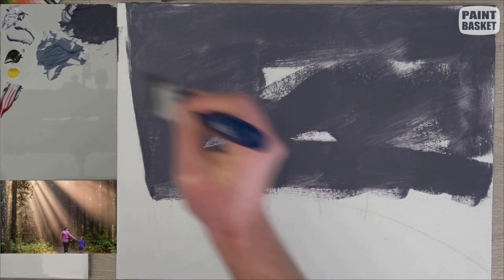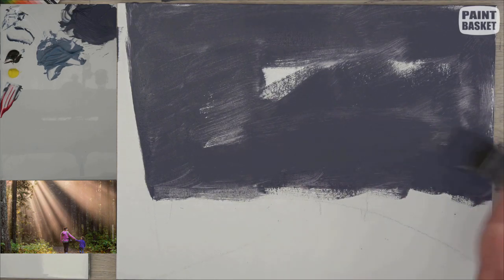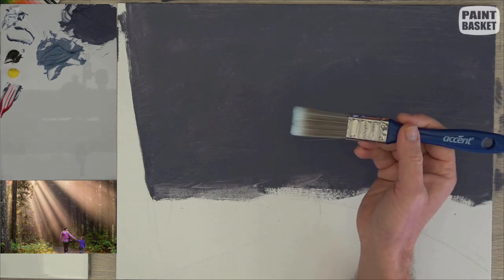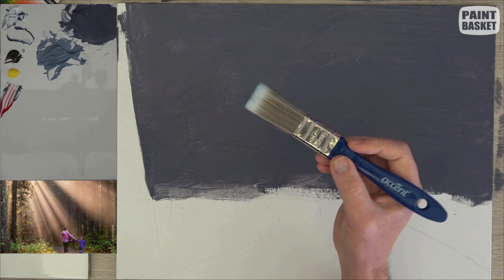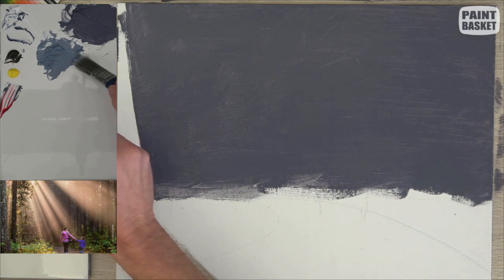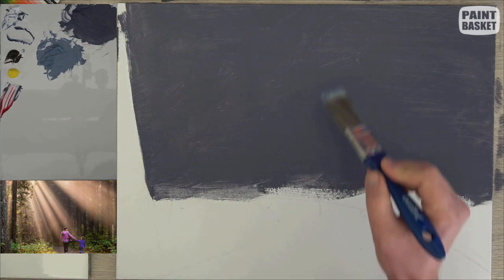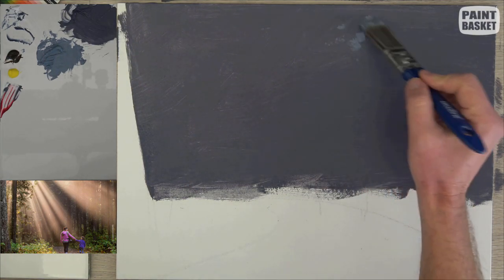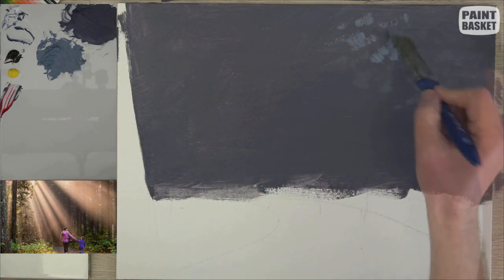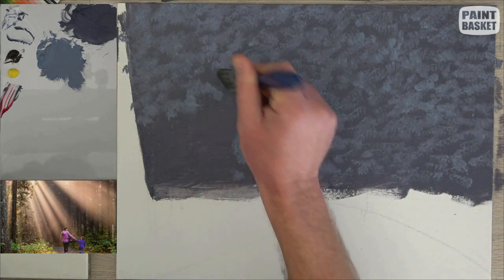We'll start off with the background by blocking it in with a purple-gray color. To get this color use crimson, Payne's gray, and titanium white. We'll suggest some trees and things into the distance. To get the foliage color, add more titanium white into the mixture. Switching over to a smaller hardware brush, fill up the entire background using dabs and dashes, turning the brush as you paint to keep all the marks random.